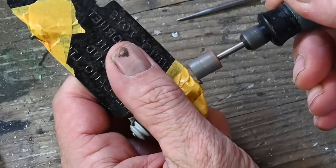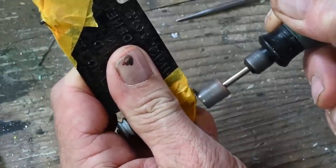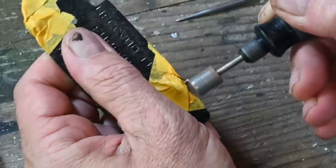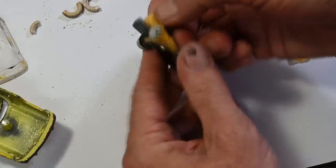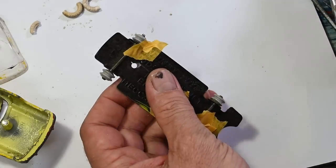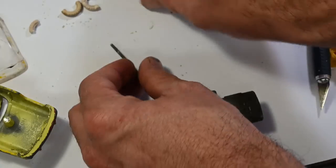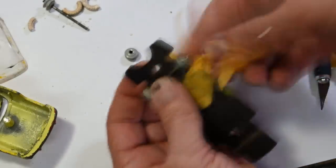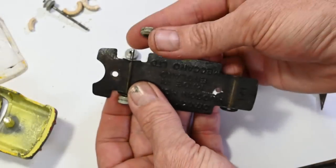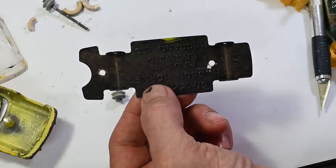Next I'm going to grind down the ends of the axles. I've just taped them off to protect them and I'm going to grind down the ends of one side of each axle. Then I'll remove the tape and I should be able to just pop the rim off. And there are the wheels off the chassis.